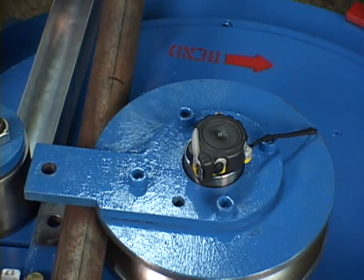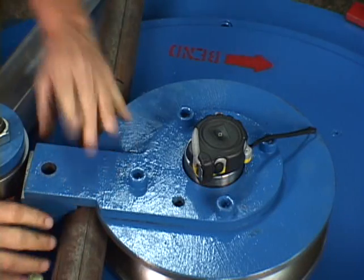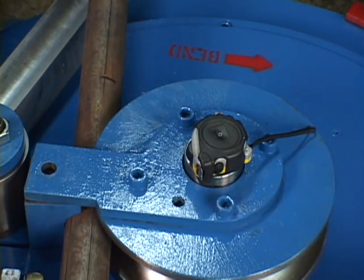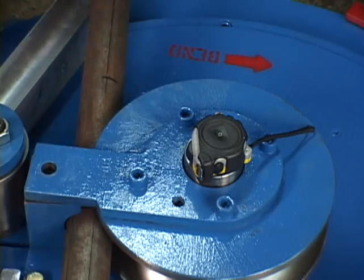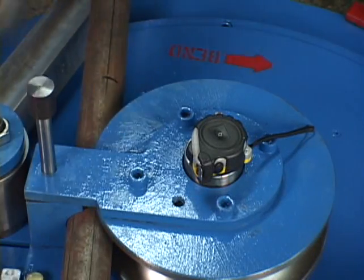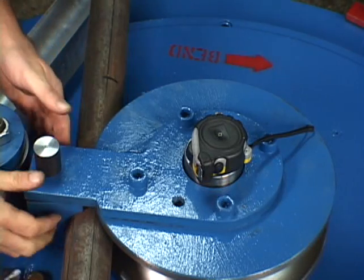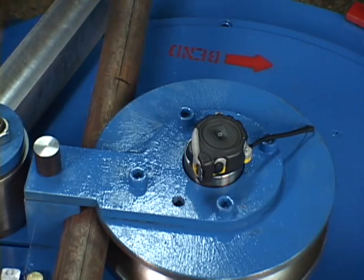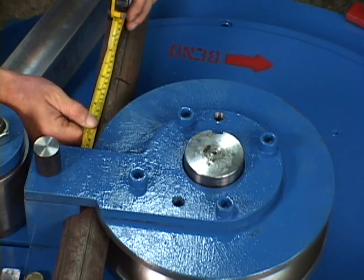We want to get the dies opened up to accept the pipe now. We'll replace the holdback clip. Sometimes when you're lining the holdback clip up so the pin can go in, it's easy if you cock the pipe a little bit at an angle. Once again, make sure that the pin goes all the way down to the bottom plate, otherwise it'll be damaged during the bending process. Now we can lock the pipe in place, and let's check our measurement and make sure we still have six and a quarter inches. We do.